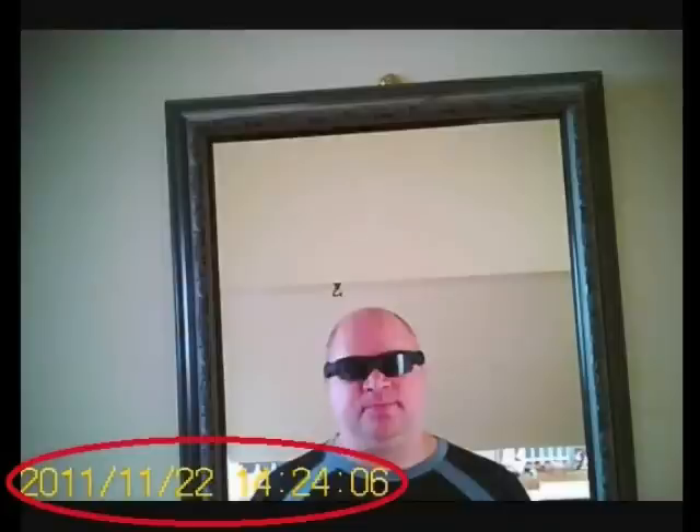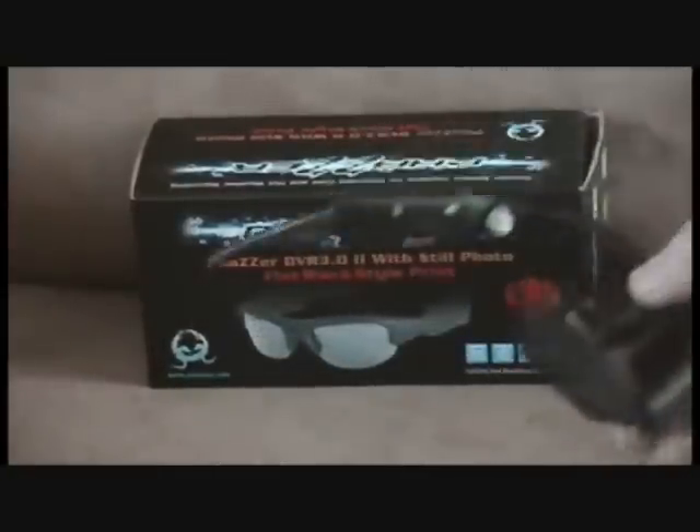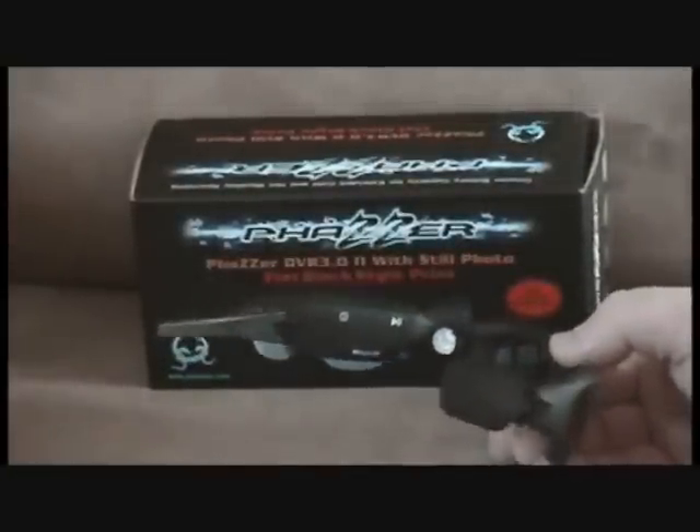The Phaser DVR 3.02 comes equipped with a date and time stamp on both still photos and videos. To set the date and time stamp, you will need to synchronize the time on your computer with the time on the glasses.